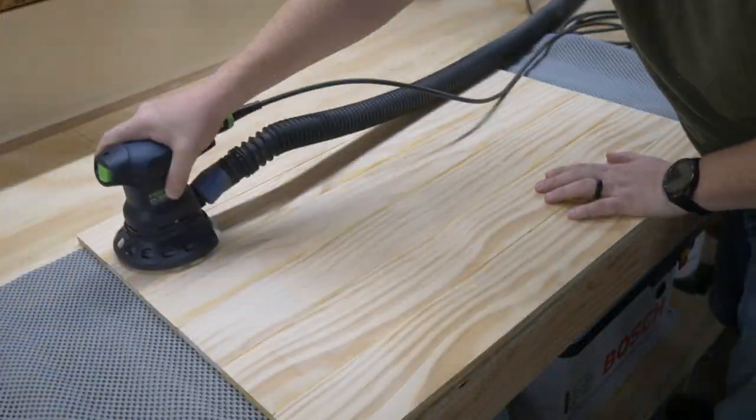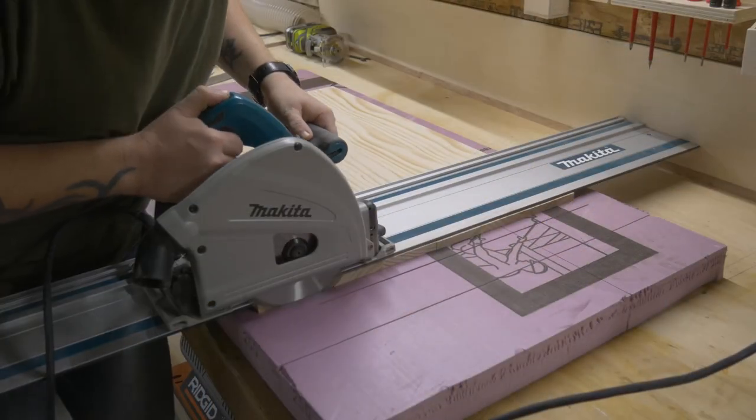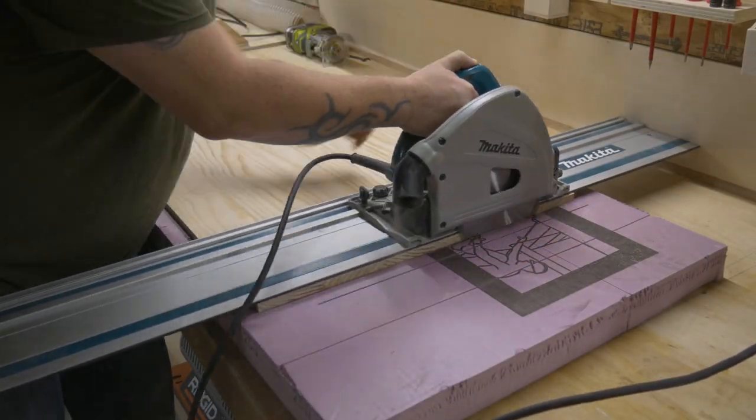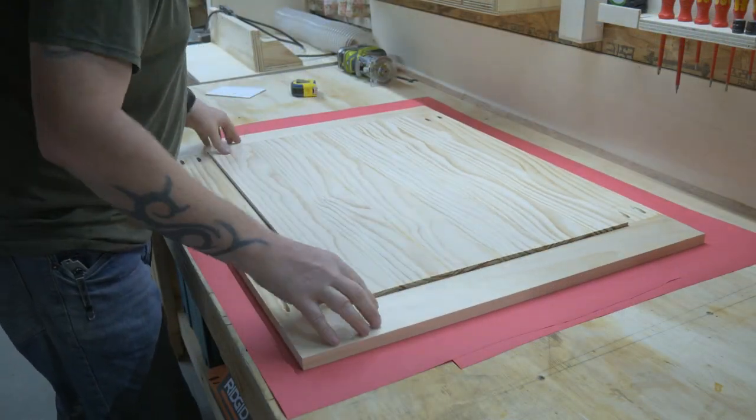After it came out of the clamps, I used an old chisel to clean up all the glue squeeze out, and then gave it a once-over with a sander, and then finally trimmed it to size with the track saw. I cut the panel about a sixteenth of an inch short on each side to give it room to move inside the frame.